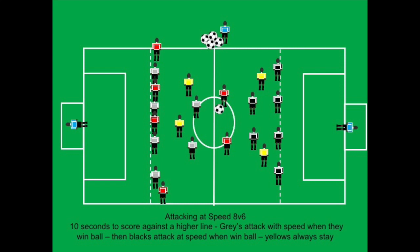It's again eight versus six, but now the red team has only 10 seconds to score with the two yellow players. They have to look to exploit space right away, probably getting the ball out wide and in behind the gray team as quickly as possible, looking to punish them and score fast.